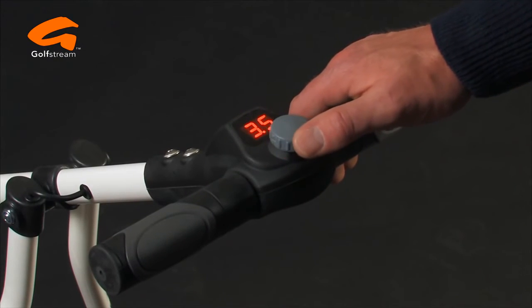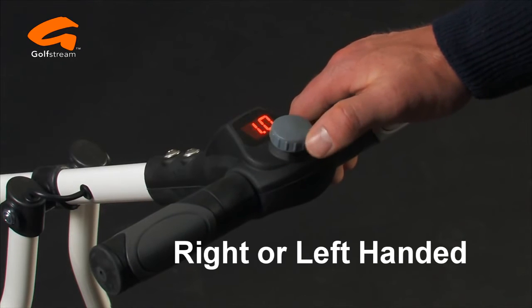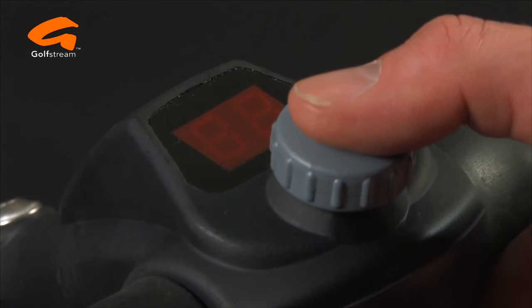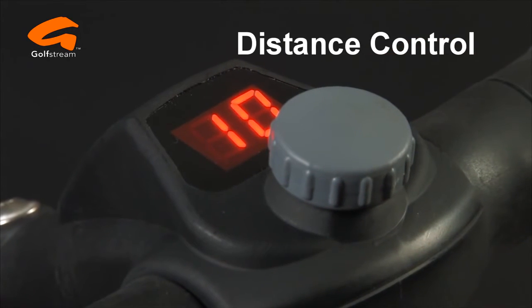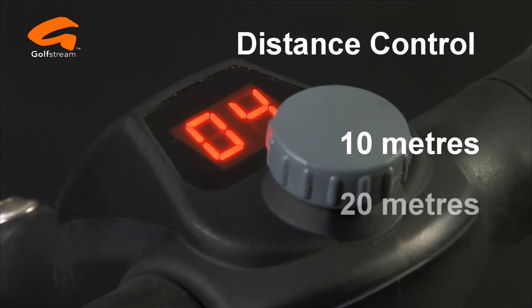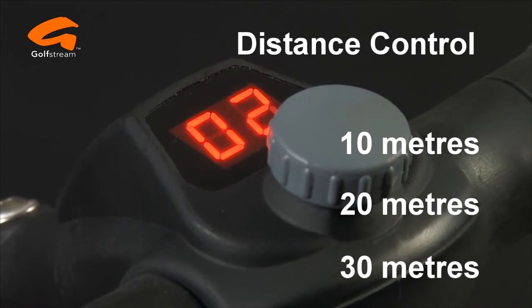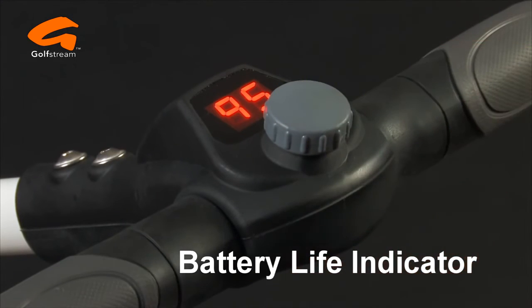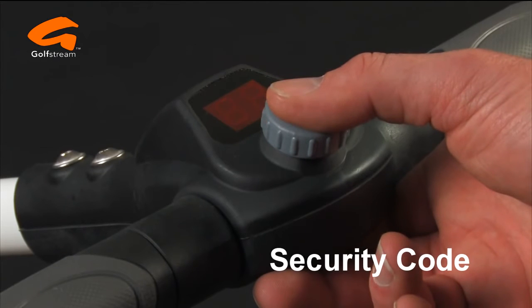For maximum convenience, the rotary control can be set for right or left-handed operation — the choice is yours. The Evolution also has an electronic distance control function allowing the trolley to be sent off on its own for 10, 20, or 30 metres whilst the display counts down.